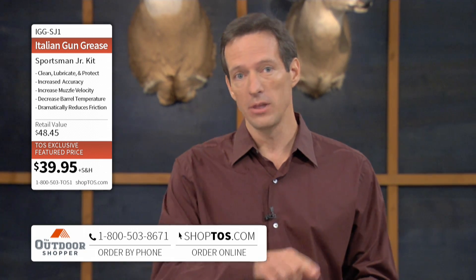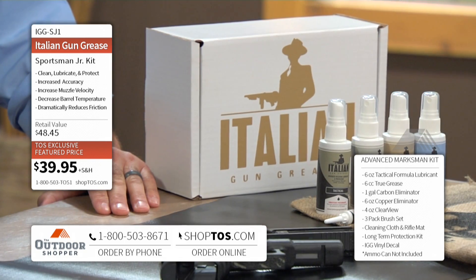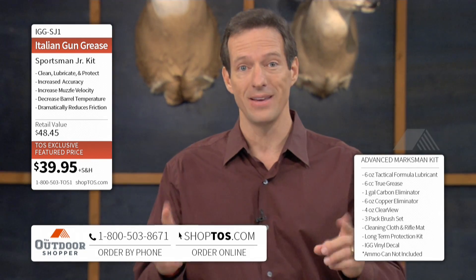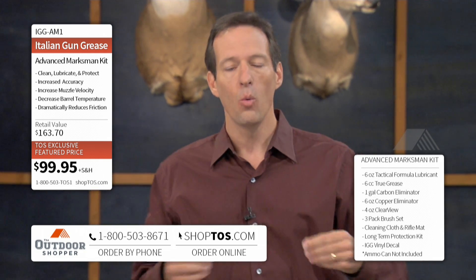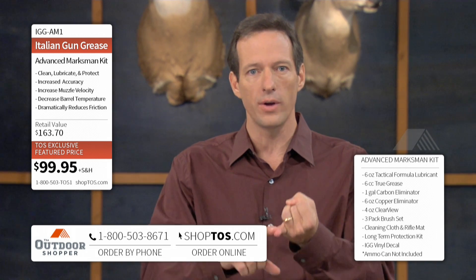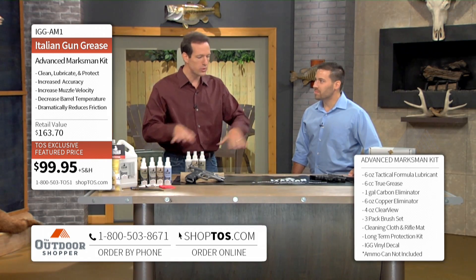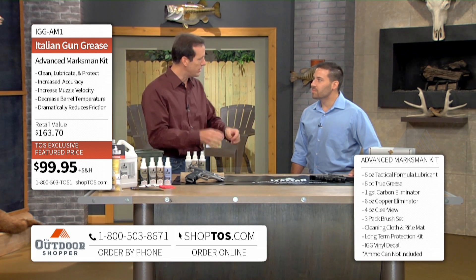Give us a call right now at the number on the bottom of your screen or go to ShopTOS.com to see the entire configurations. We have the large configuration for just under $100 or the Sportsman Junior for $39.95. Think about this — for the last 100 years we've used one product for every part of our weapon. What Aaron has done is broken it down just like we do with our car: we don't put oil in our brake fluid container or our transmission fluid. We use different fluids for different parts, and that's what this does.